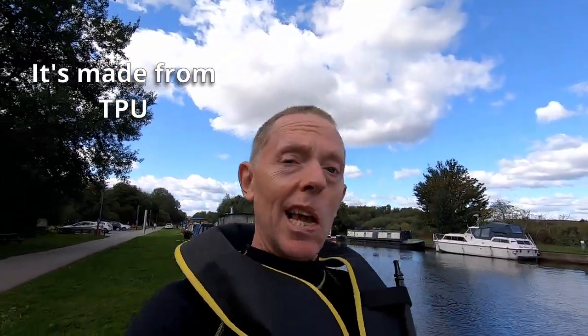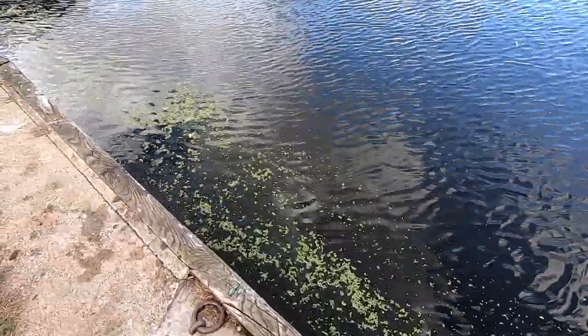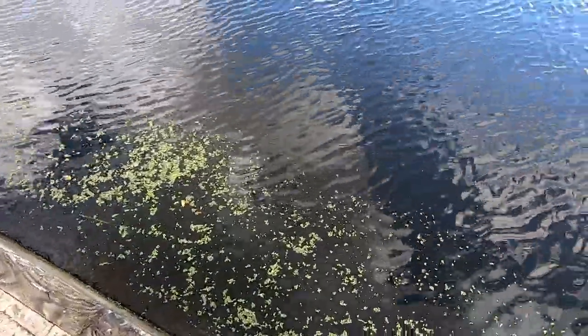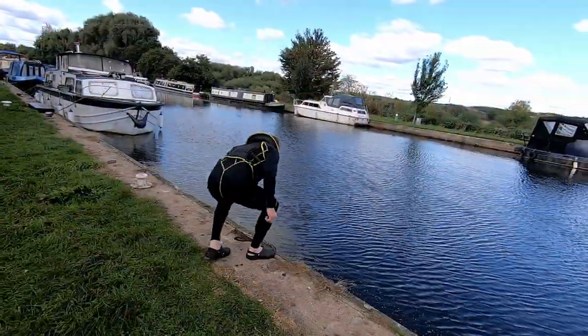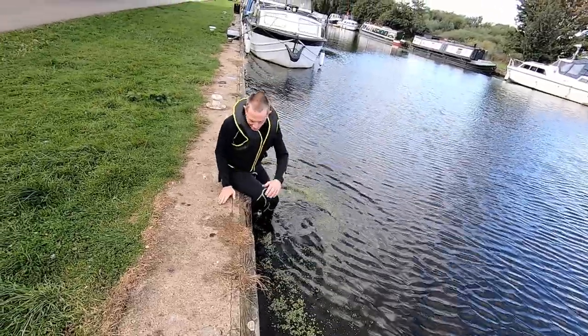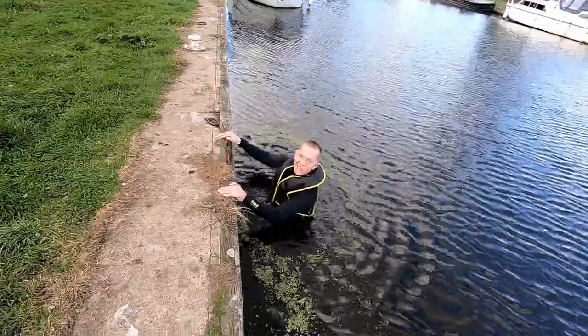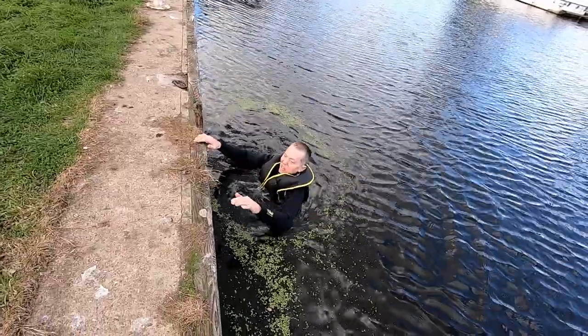I want to see what it's like actually in the water, so I'm going to lower myself off the side and get in and see what it's like. Mr 80 Quid's going to hold the camera. I don't even know if there's a ledge or shelf — it doesn't feel like there is, it feels quite deep.